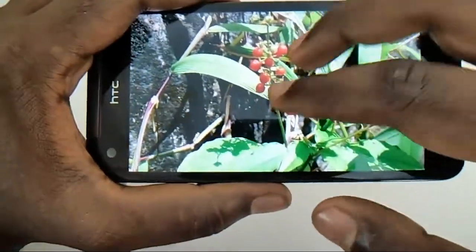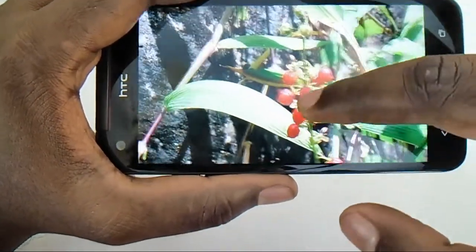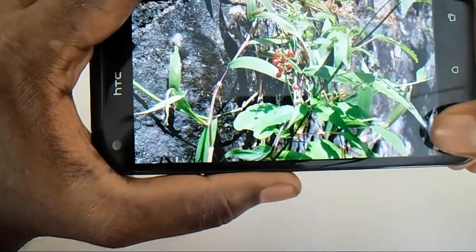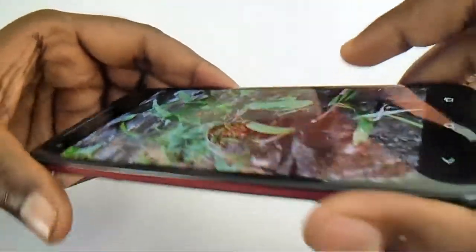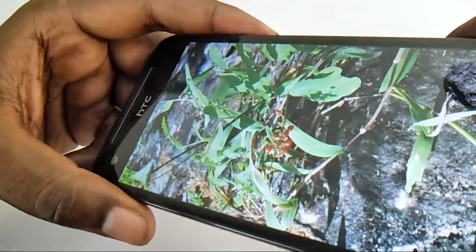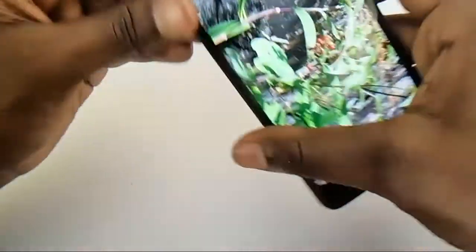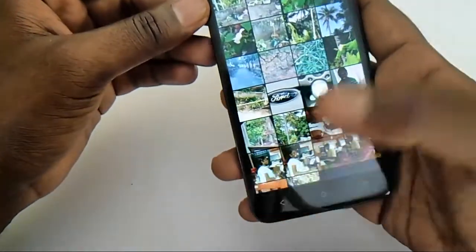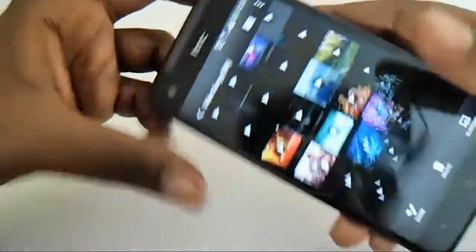The images are very much vivid and sharp. The 441 PPI display is very bright, and the viewing angles are also exceptional. The display of the device is excellent and there is nothing to complain about the display of the STC Butterfly.